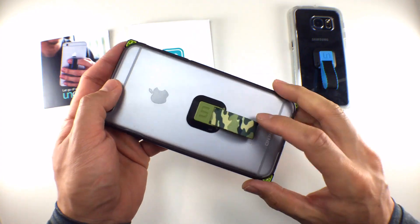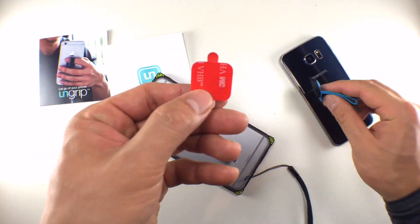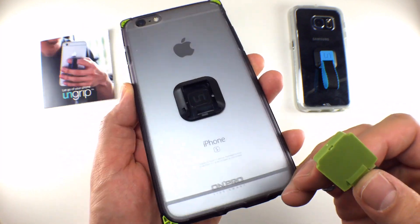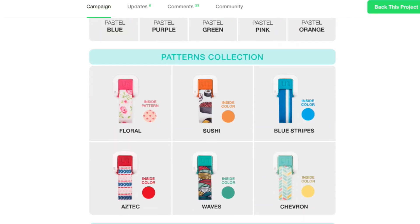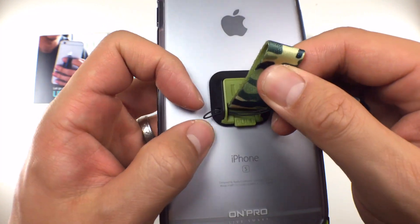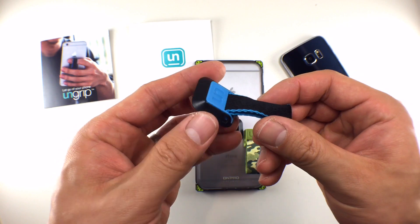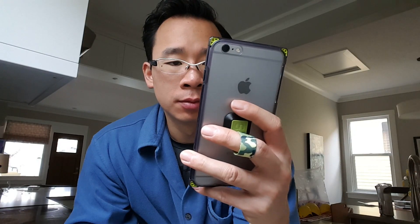In terms of the design, the UnGrip attaches to your iPhone or Android device directly to the back or on a case. It uses a 3M adhesive and as you just saw, it will stay on. The strap portion is detachable and there is a multitude of different colors that you can accessorize your device with. There is an attachment point for a wrist strap that goes through both the strap and the bumper. The entire setup is quite simple, but don't let the simplicity discount how much better your iPhone or Android device will handle with an UnGrip.